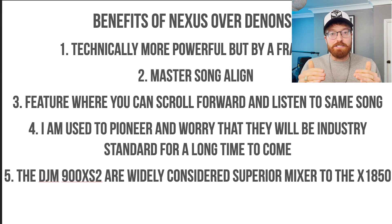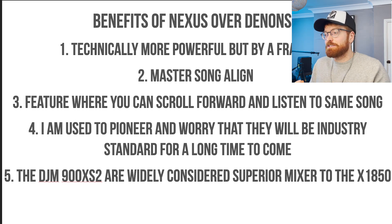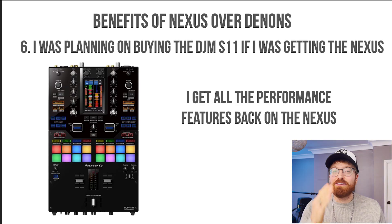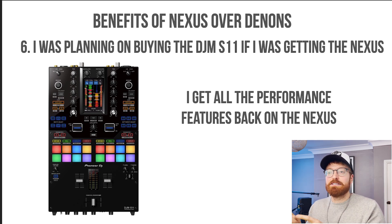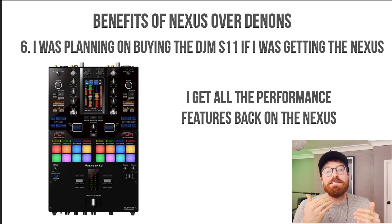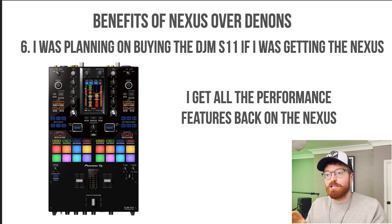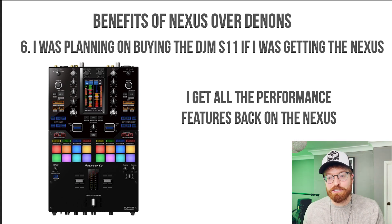Number five: the mixer for the Nexus, the DJM 900 XS2, is widely considered a superior mixer to the X1850 — better quality and better sound effects. That's not a huge one for me but it's something to consider. The other thing is I was planning on buying the DJM S11 as a mixer, and if you get that you suddenly have access to all the features the Nexus 3000 are missing — different pads, loads of effects — and suddenly a lot of those additional performance effects the Denon has become redundant, because that fancy mixer would have all those things anyway.